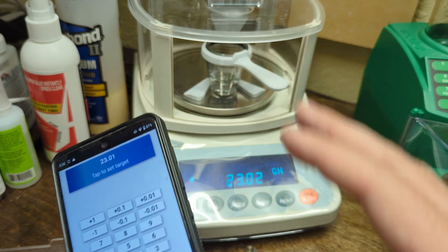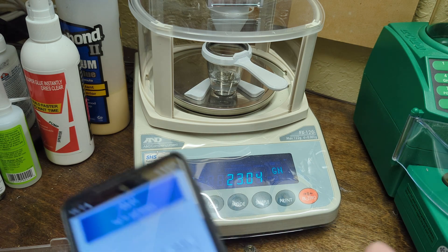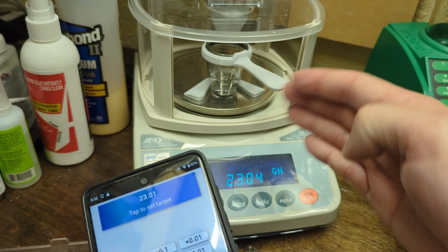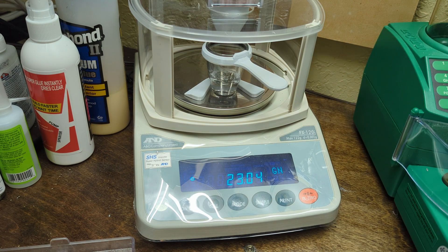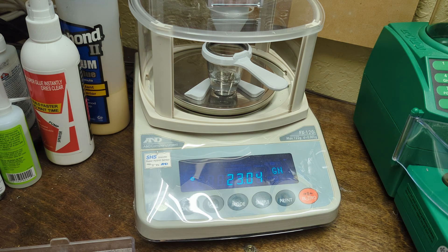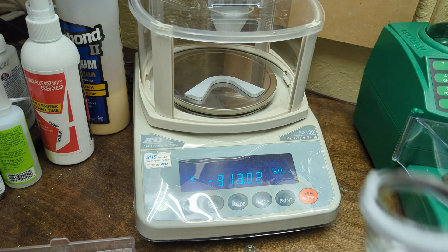That's supposed to help, right? Because this thing reads in two hundredths of a grain — it's a milligram scale that reads down to 0.02 grains. The test is: does putting the target in between the scale's readings help achieve better accuracy? So I'm going to make that the target and just run a test drop to see how it goes.